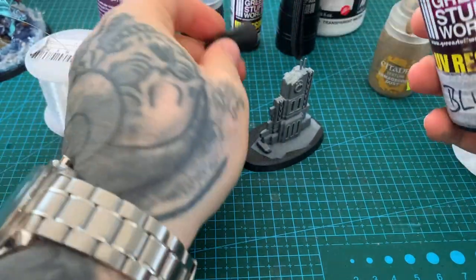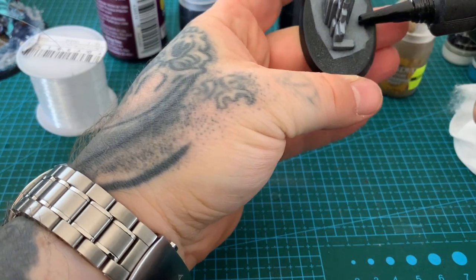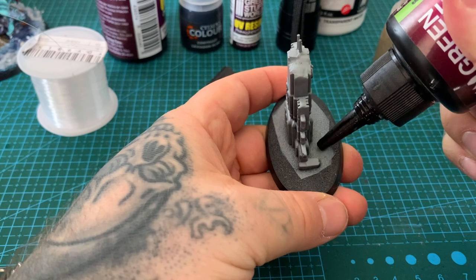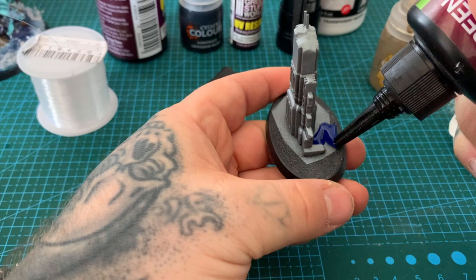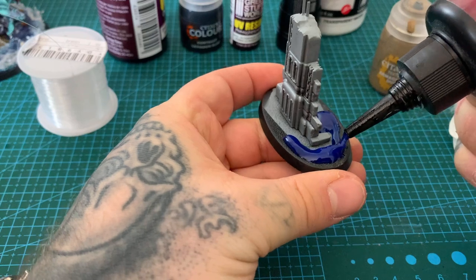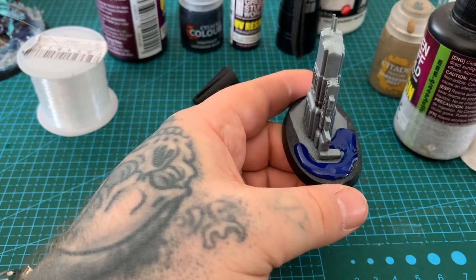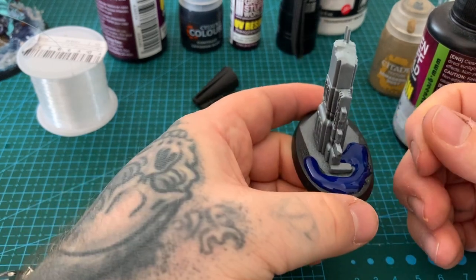You need to decide what percentage of the base is going to be water — I vary it, sometimes three-quarters, sometimes a third. This one will be roughly half. Put some of the blue UV resin all around; it gives height which is nice. This is another reason we use the Armageddon Dust texture, as that also adds height and gives a more realistic leveled-out effect.